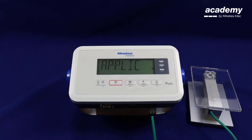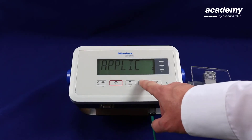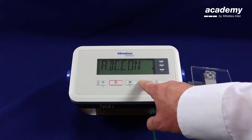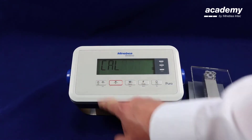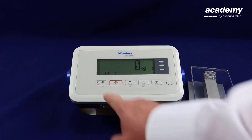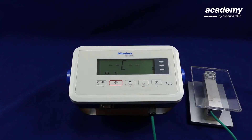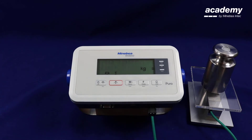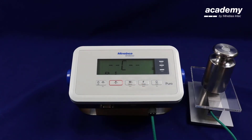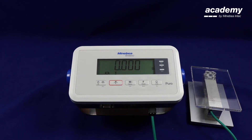To start the adjustment, press and hold the menu key. Use the function key to scroll up until you find the calibration adjustment on the screen. Press yes to accept and yes to get into the calibration. Confirm that the platform has nothing on it with the zero point and accept. Place the weight on the scale that is displayed on the screen and press yes to accept. The adjustment has now been carried out.